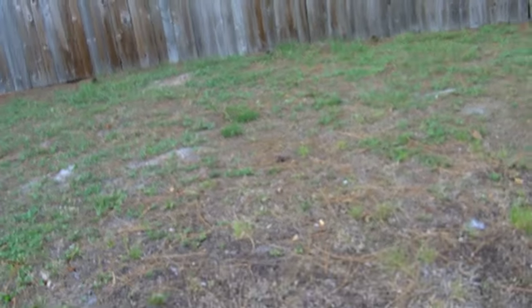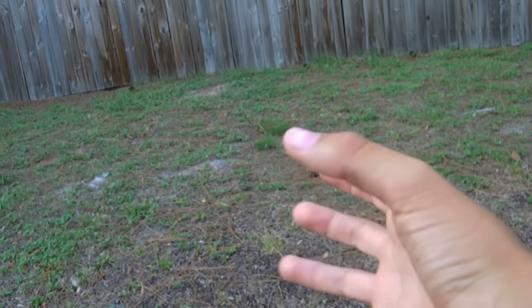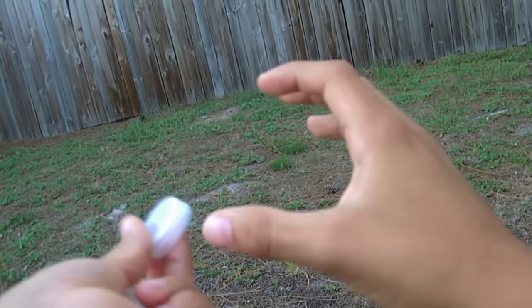Hello everyone, today I'm going to be showing you how to flick a bottle cap far. So what you want to do is you want to take your dominant hand like you're holding a cup. And then you want to take your bottle cap, whichever you prefer. I prefer the bigger ones, but this is what I have right now.